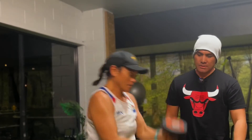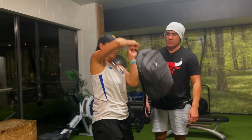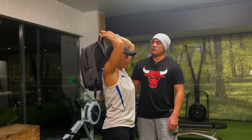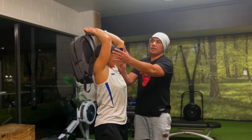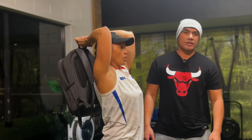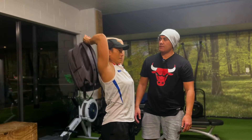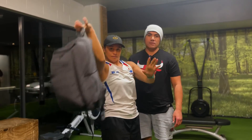The other alternative — you can use a bag if you don't have any weights at home. Same sort of thing. Grab with two fingers on each side, bring your elbows closer, and work those triceps with your core in and breathing.